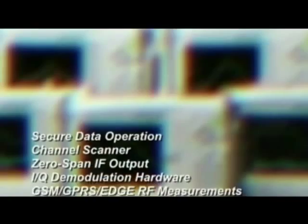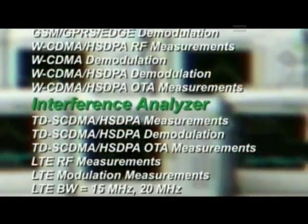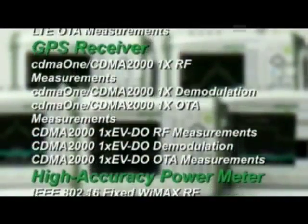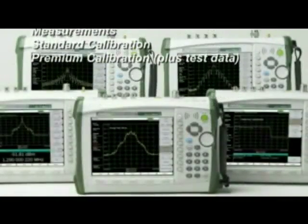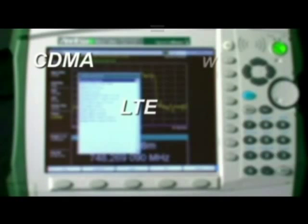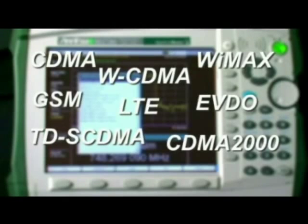A wide range of measurement options are available, including the ever-popular interference analysis option, GPS location and time-based accuracy enhancement, high-accuracy power meter, and more. You add only the capability you want and need. A full suite of 3G and 4G cellular measurement options is available, so you can tailor the instrument to meet your needs now and in the future.